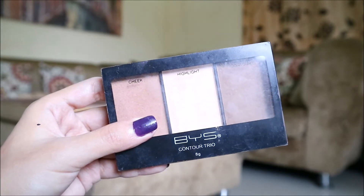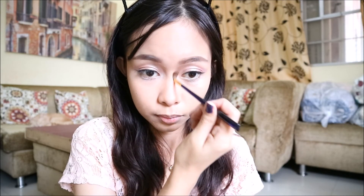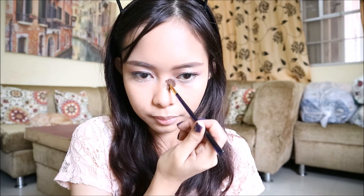Then you use a BYS gold number three — this part is called contouring, where you really create an illusion of depth. You use a brush and do the Angelina Jolie thing with your lips so that your face and skin extends and you can apply makeup as evenly as possible.